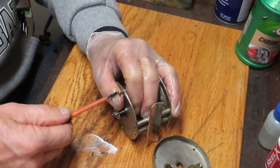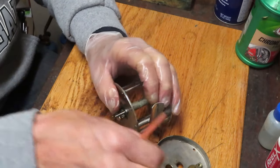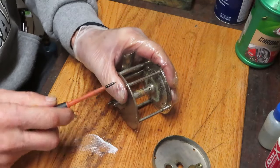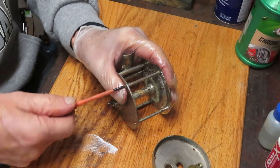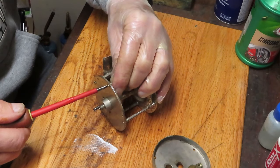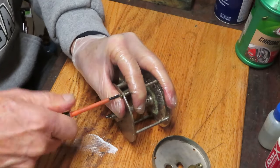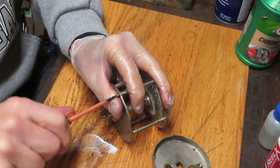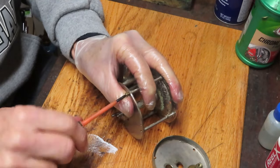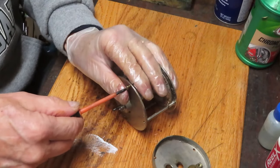We're not going to re-plate this, so the answer is probably just to clean it up as best you can and let the war wounds speak for themselves, and see if you can make it very functional. This is a good place to tell you to take pictures right now - you may wind up in a situation where that plate has to get remounted and the holes may not line up, so that picture will help.